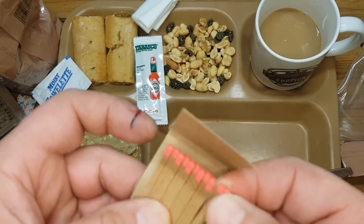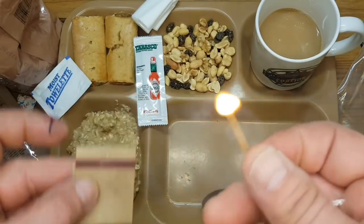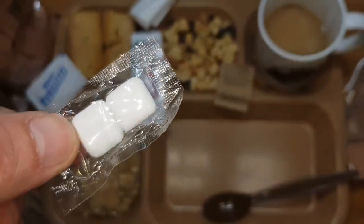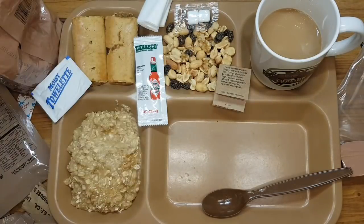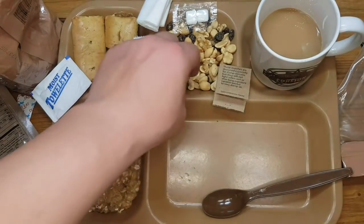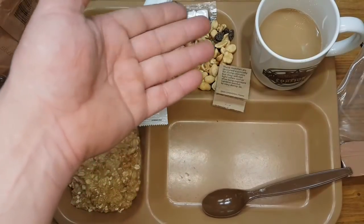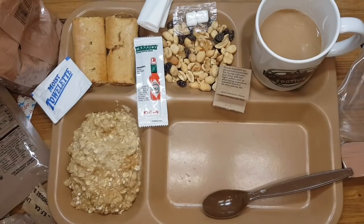These matches are always in good condition. I like the smell of matches. Don't have to talk about the chewing gum. Let's try the nut and raisin mix first. I like nut and raisin mix with salt, but there's no salt inside. Haha.